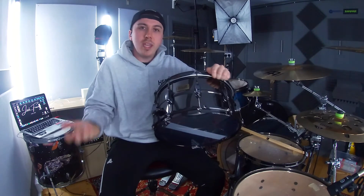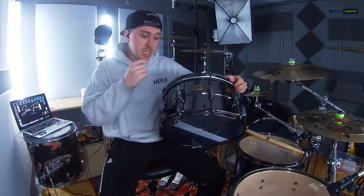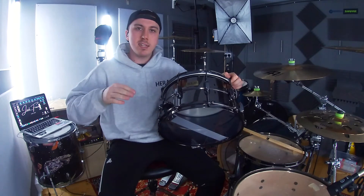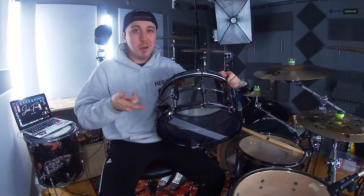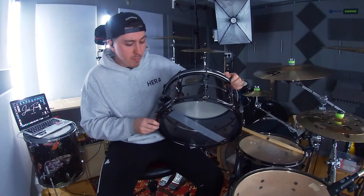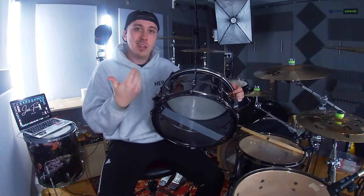Tama just make wicked products and their SLP range has really reasonable priced snares. I never knew they did a 15 by 8. In today's video I'm going to give it a bit of a whirl on the kit. I'm going to try a low tone, a medium tone, and a high tone - give it a bit of a crank. I personally love a snap on the snare. My tuning skills on a 15 are unknown territory for me since I've never had one before - this is a bit different, a bit more high maintenance to get that right tune.